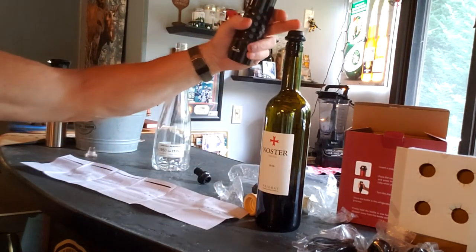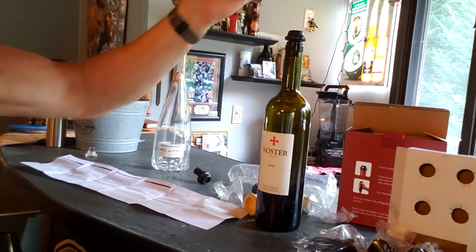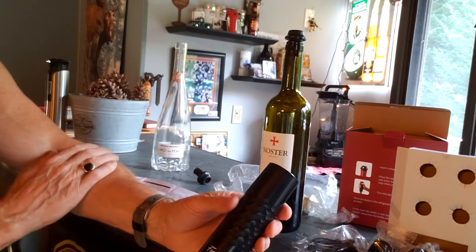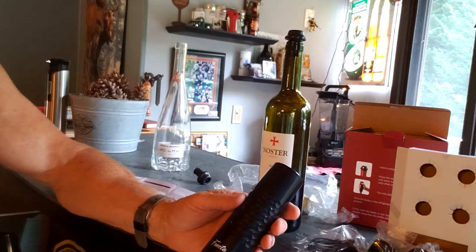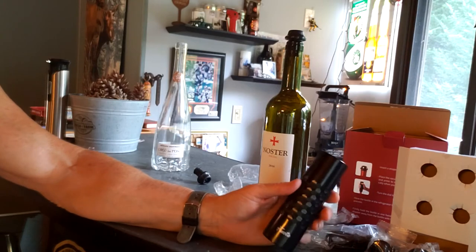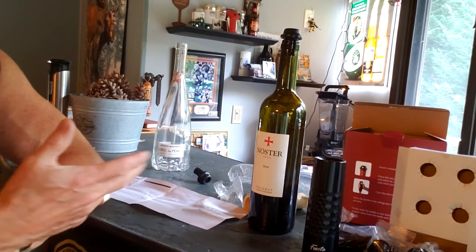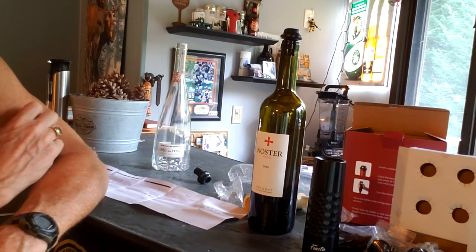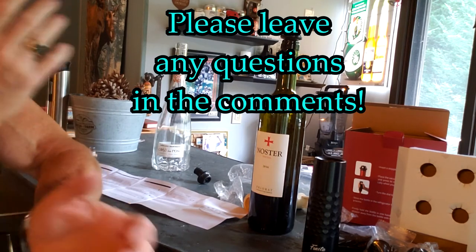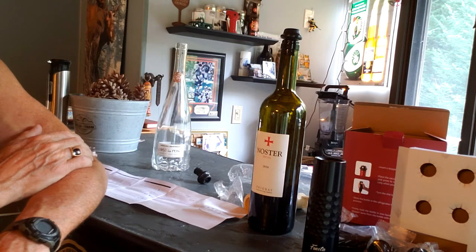It looks like it's very easy to use — just put in the stopper, put this on top, hold it down until you hear the beep, and at that point all of the air is out of the bottle, preventing oxidation and ruining of your wine. I hope you enjoyed this unboxing and demonstration of the Fonetta Wine Stoppers Automatic Wine Saver Vacuum Pump. I purchased it on Amazon and will leave a link in the description — talk to you next time.